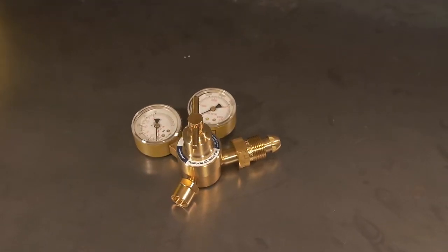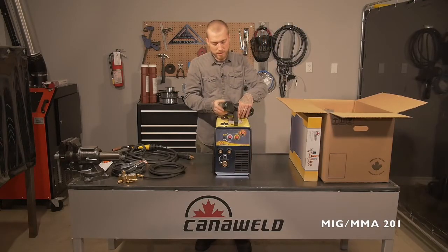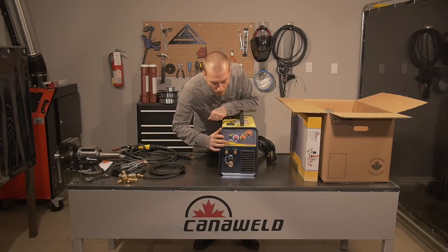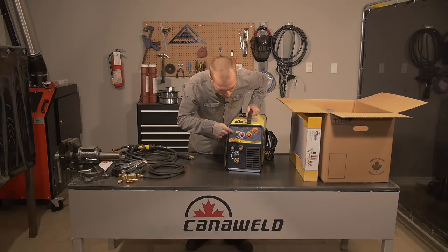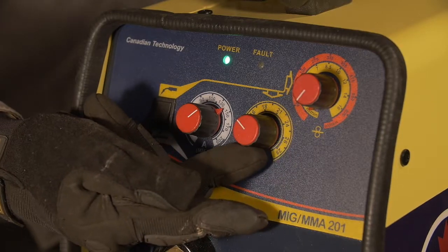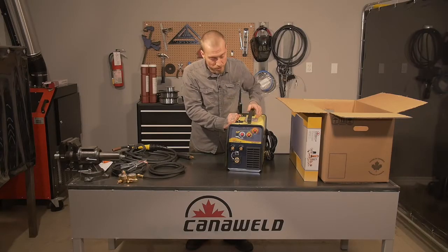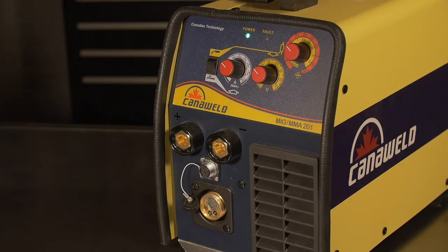Let's get to the exciting part and take a look at this machine. It's a nice-looking machine. We have all of our functions here on the front. Right now it's set to the MIG welding position. You can follow this yellow arrow — that's going to be controlling your wire speed with this one, and it's going to be controlling your heat with this one here. We'll get to the arc function in a minute. First, let's hook up the MIG accessories and see how that works.